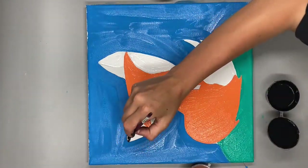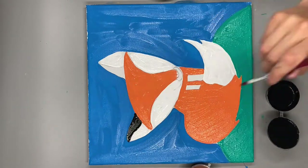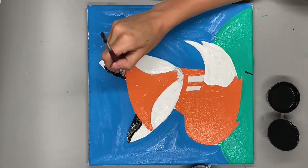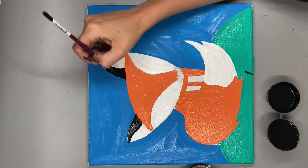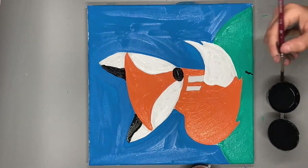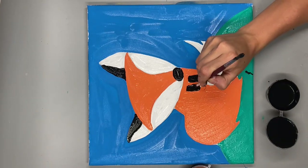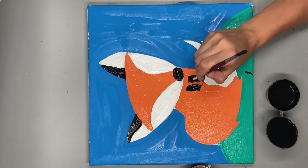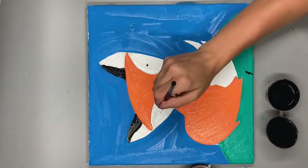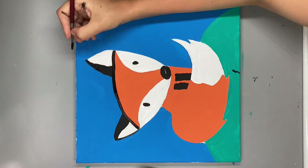Finally, time to add the black details to our fox. Now it's time to outline our fox.